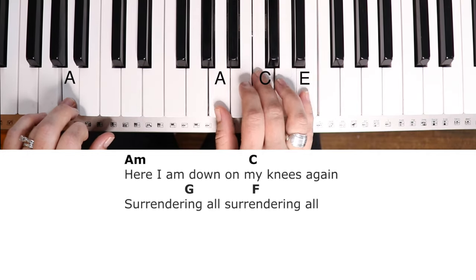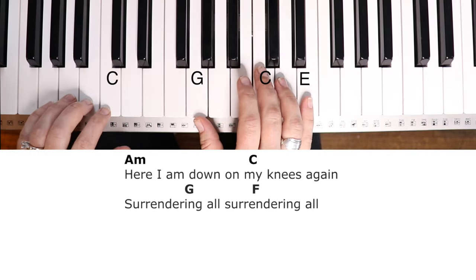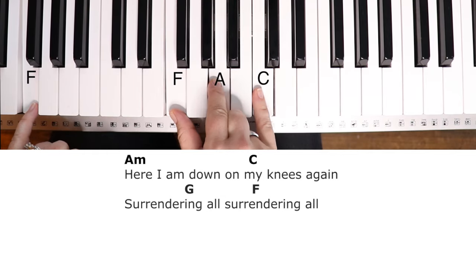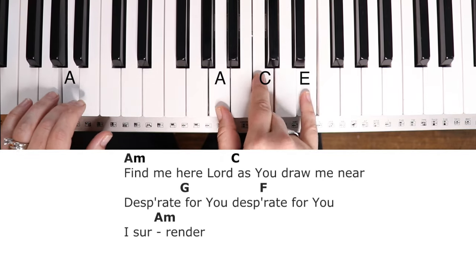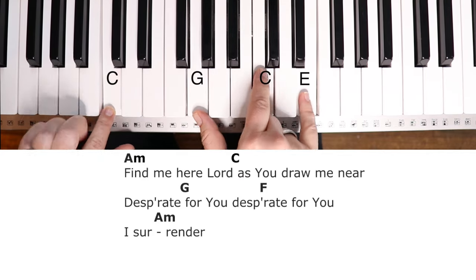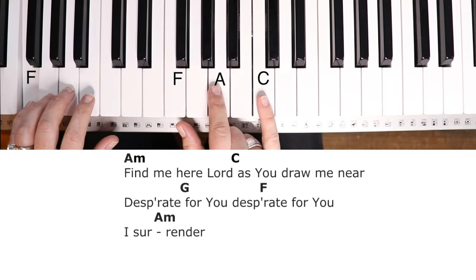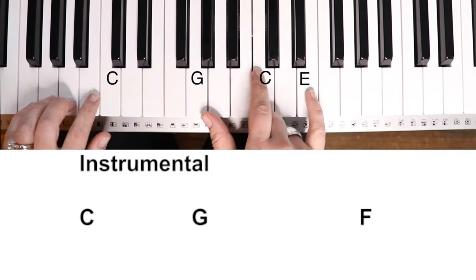Here I am. Here I am, down on my knees again. Surrendering all. Surrendering all — help me along. Find me here, Lord, as you draw me near, desperate for you. I surrender. Surrendering all. Surrendering all.